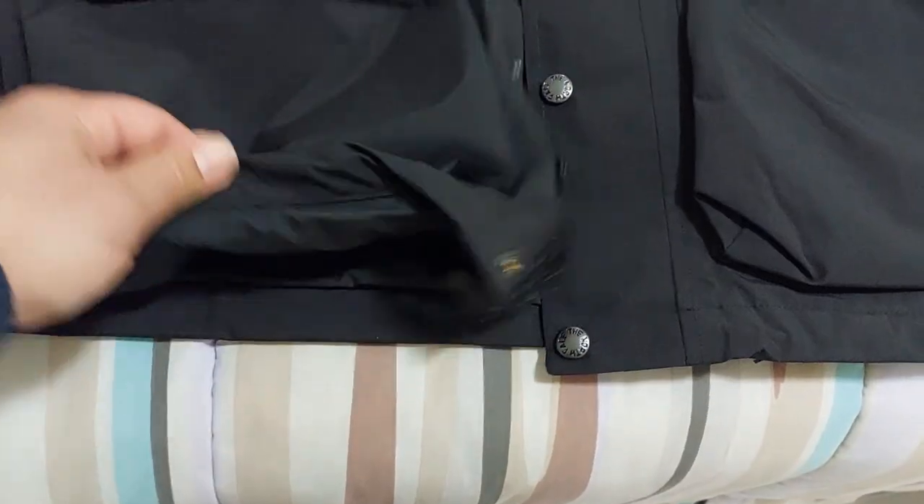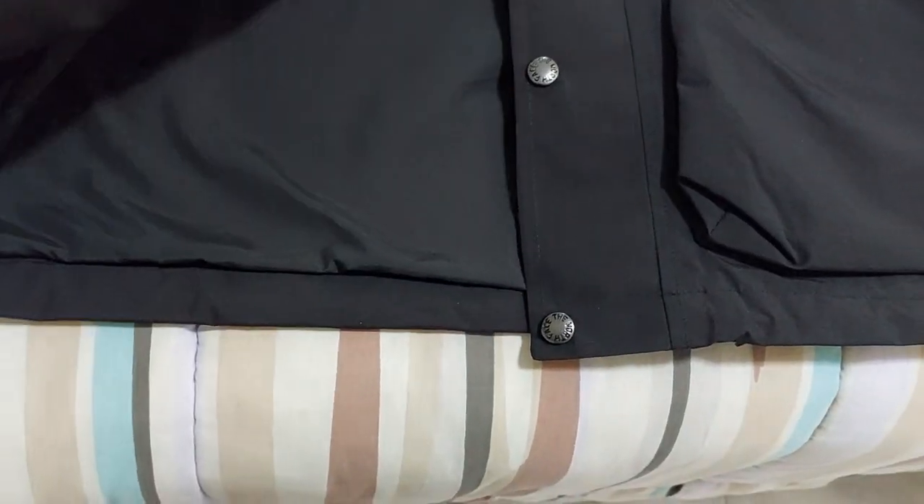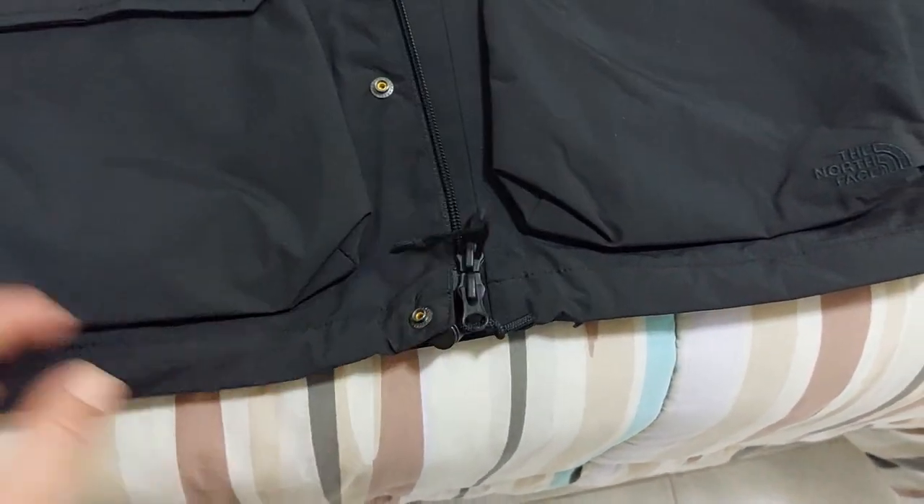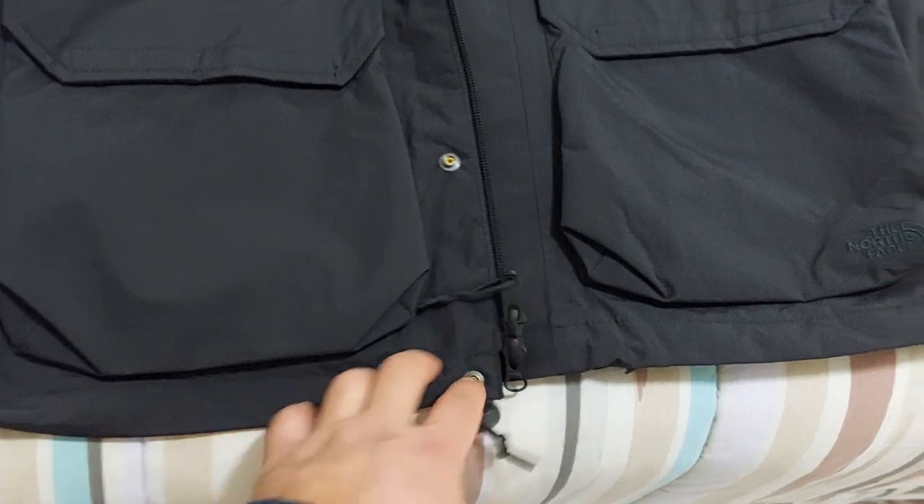Also side pockets, and a cinch cord here on the hem to adjust the hem so the wind and cold don't pass through.